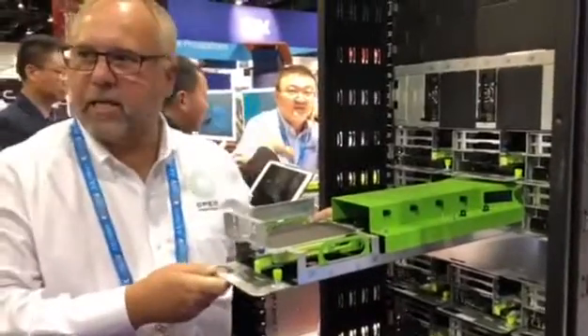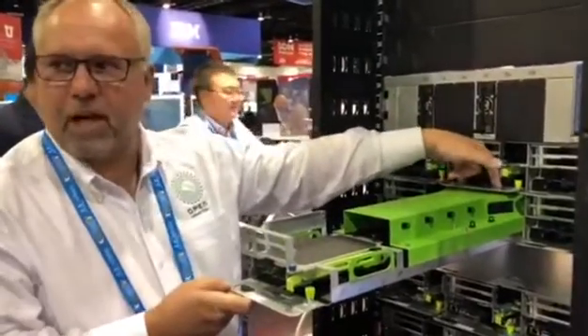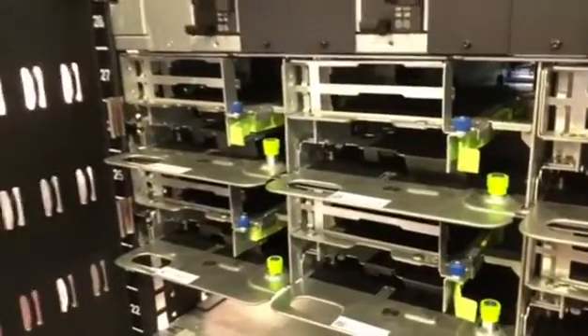As I slide this back in, it's going to mate to the 12-volt supply in the back of the system. There's a 12-volt soft start built into this sled so that it allows me to hot-plug directly in and it powers on.